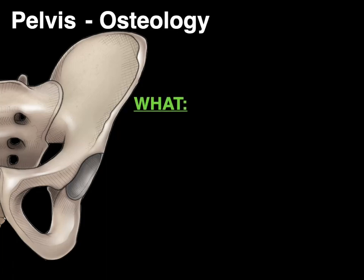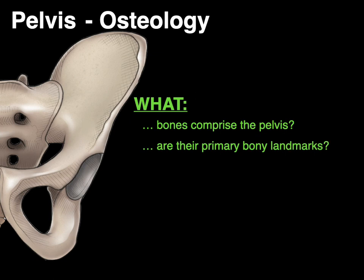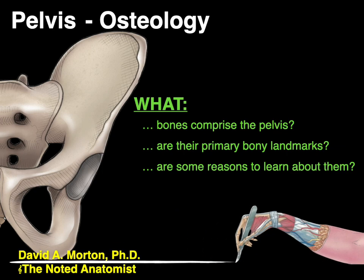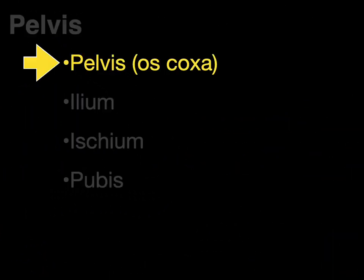We're going to talk about the osteology of the pelvis and answer the questions: what bones comprise the pelvis, what are their primary bony landmarks, and what are some reasons to learn about them. Hello everyone, my name is Dr. Morton, and I'm the Noted Anatomist. So to begin, let's talk about the pelvis.